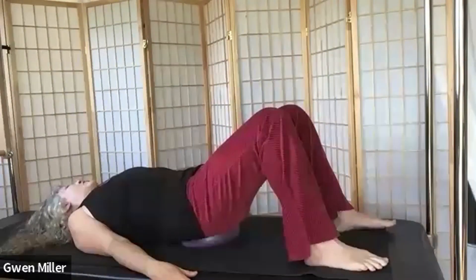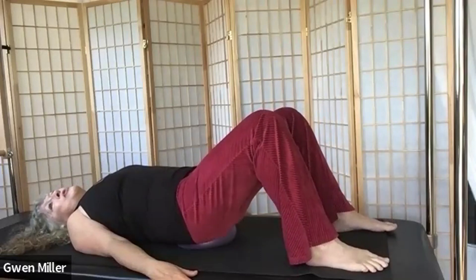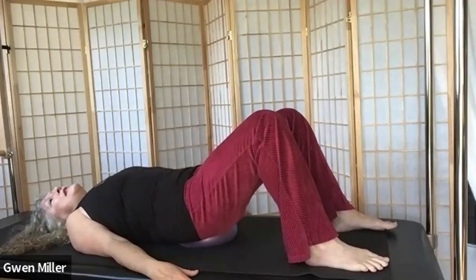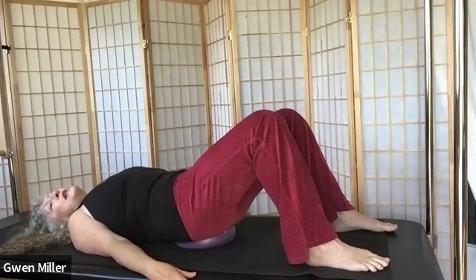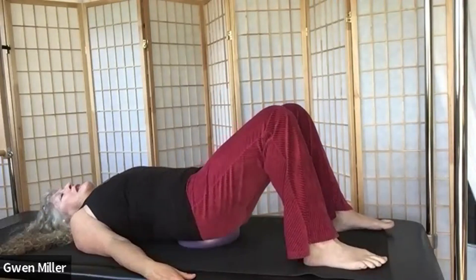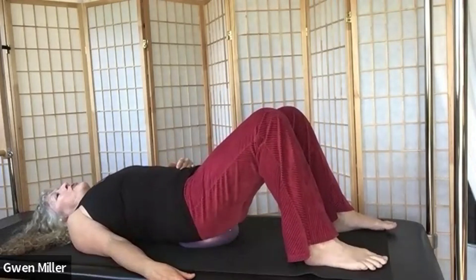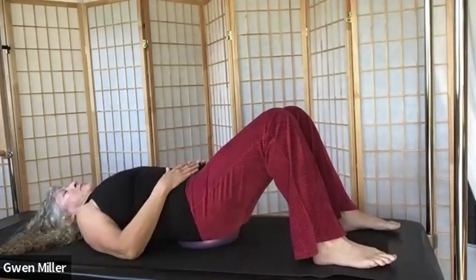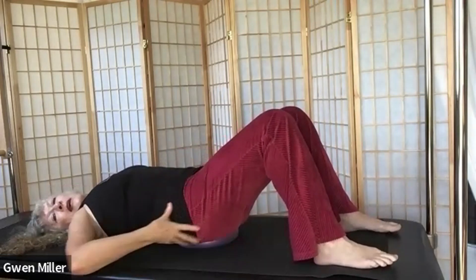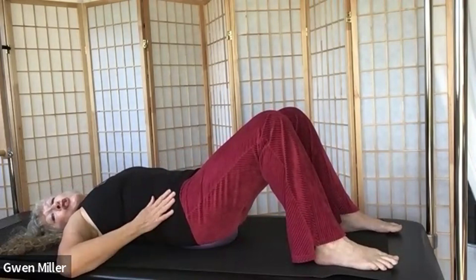Then go around in circles on the ball — hip circles on the ball. All of this, you're not trying to lift up. We're moving the pelvis more by pushing with our legs and using a little bit of ab. Once we've done our side to side, back and forth, and circles, let's find what feels like a neutral position for our pelvis.